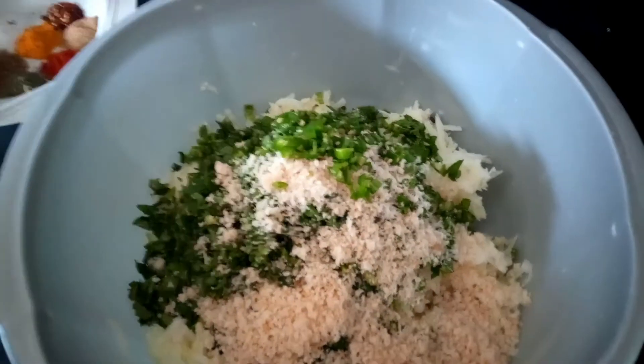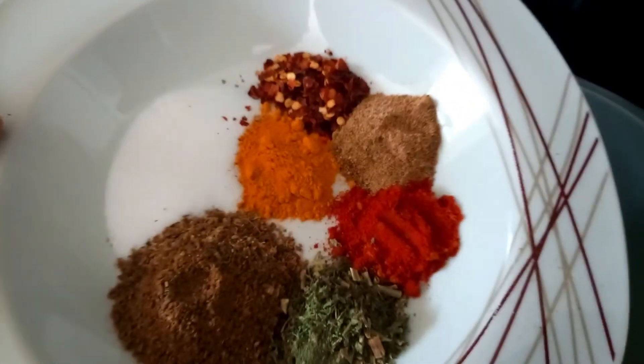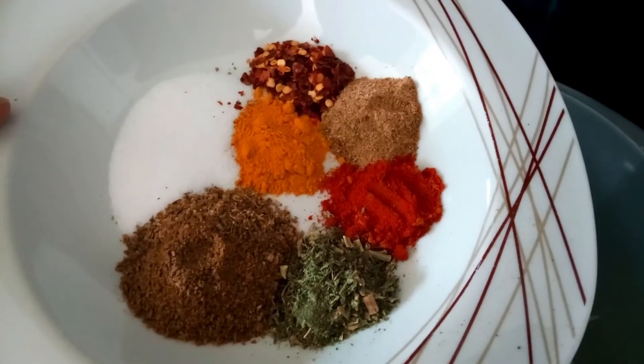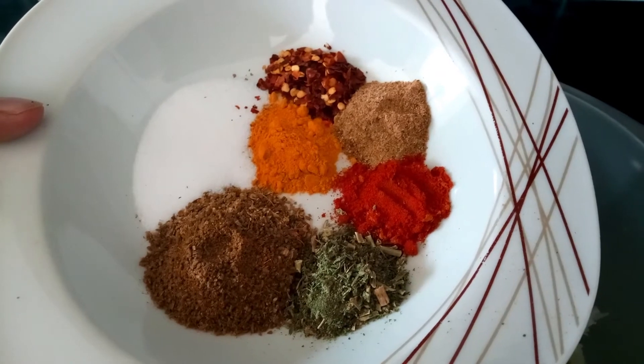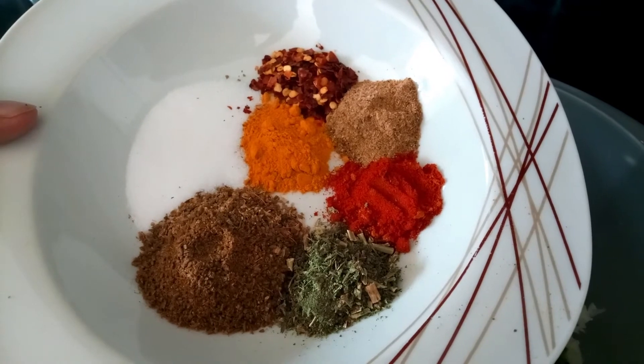Now for the spices I have: one teaspoon chilli flakes, one teaspoon salt, one tablespoon coriander and cumin powder, half teaspoon turmeric powder, half teaspoon red chilli powder, one teaspoon chaat masala, and one teaspoon of kasuri methi.